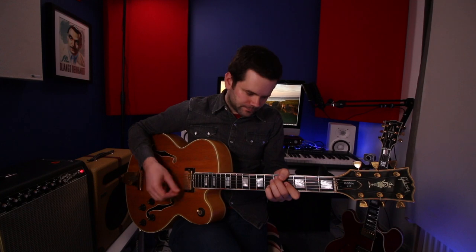Each chord has that momentum to get to the next one: D7 desperate to get to G7, C7 desperate to get to F, which wants to get back to B-flat, resolving the whole sequence. The D7, G7, and C7 are out of key. F7 is the dominant chord of our parent key B-flat, so they're all secondary dominants apart from that F7.